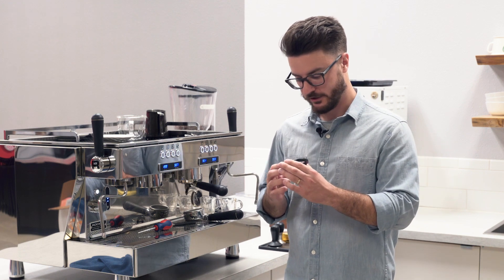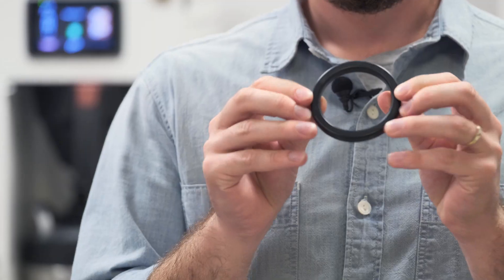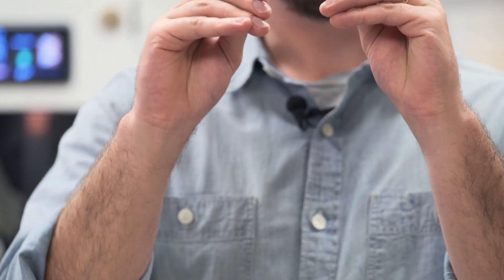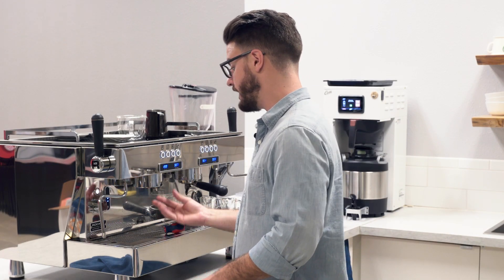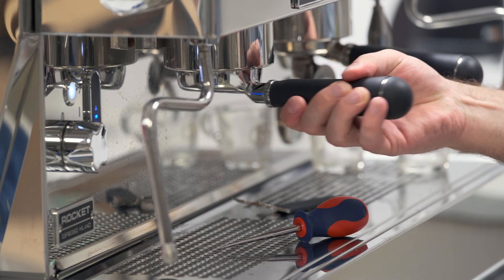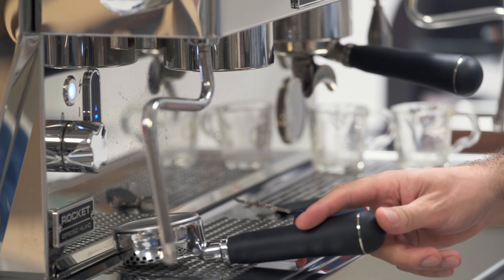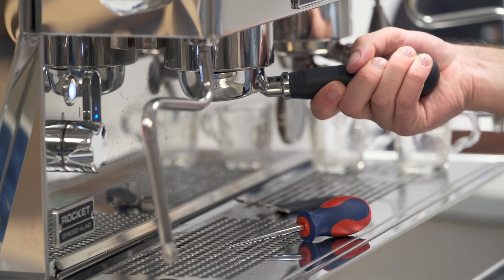Get your fresh gasket — all gaskets should have some writing on the bottom, and the writing side always goes into the machine. This one has an eight and some letters on it. You'll also notice it's rounded on the writing side, whereas the other side is more of a sharp edge. To get it into the machine, you should be able to just press it into place. We've found that if you engage just one ear of the portafilter and rock it around, it can help seat the gasket more easily than trying to push both ears in at once.